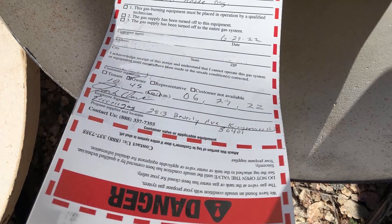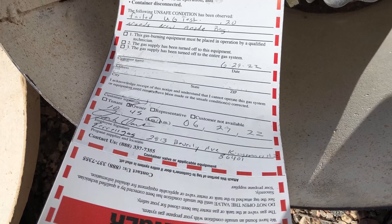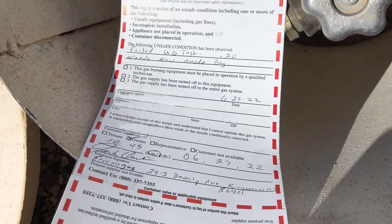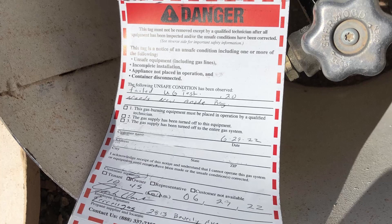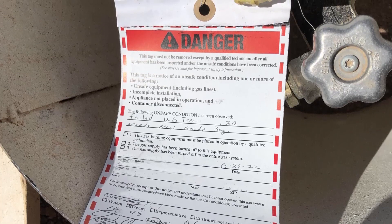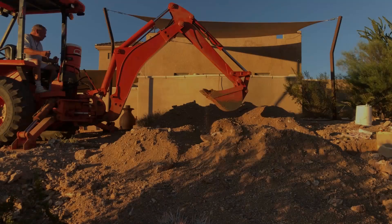He said their company could do the work and fix it. The 17-pound magnesium anode required for my tank would be $600, plus $125 hourly each for two guys to hand-dig it. I asked if I could do the work myself, and he said yes. So I started digging.